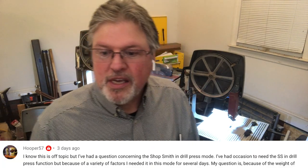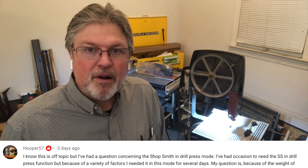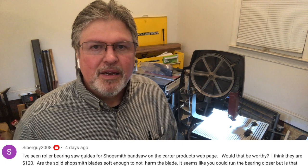Hooper 57 is concerned about leaving the Mark 5 in the drill press position for days on end. Absolutely not a problem — that machine is made to handle everything you can throw at it. In fact, a number of people have taken these machines and mounted them on the wall as standalone drill presses. You can use them and leave them at any setup you like without causing any damage.